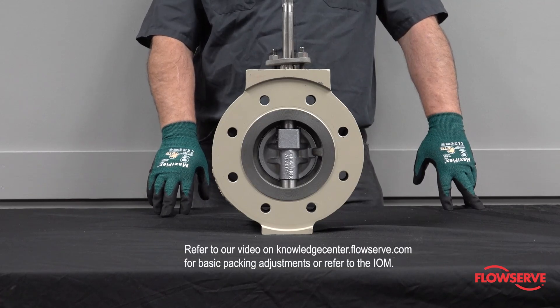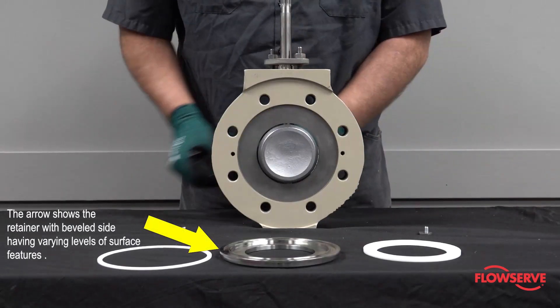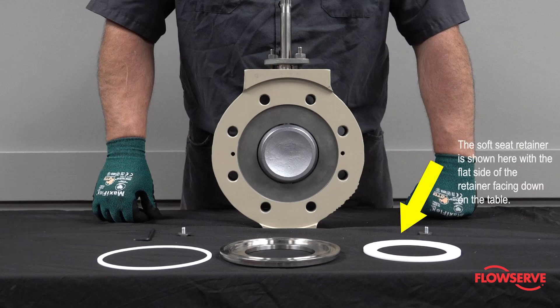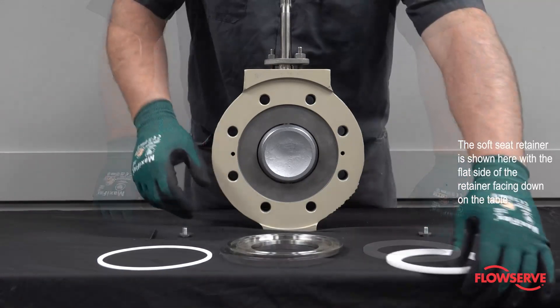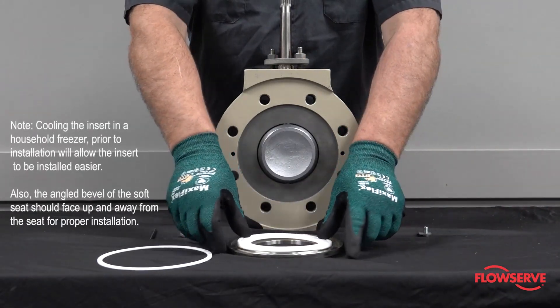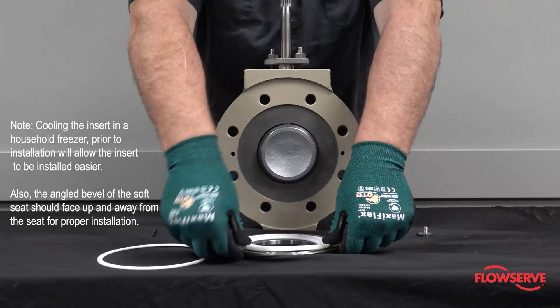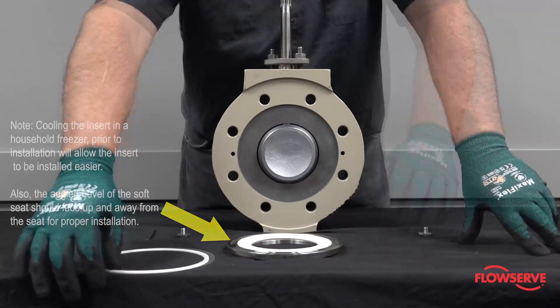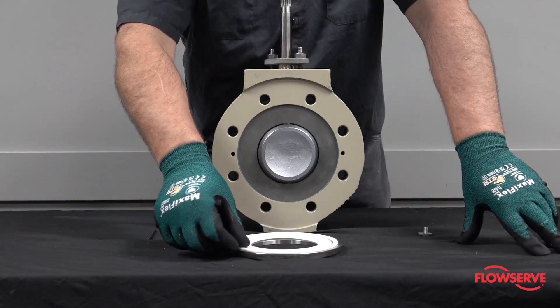Refer to our video for basic packing adjustments or the packing IOM. With the beveled side facing up, press the soft seat insert into the soft seat retainer. There should be an interference fit between the soft seat and the retainer. Cooling the insert in a freezer prior to installation will allow the insert to be installed easier. Next, install the backup gasket.